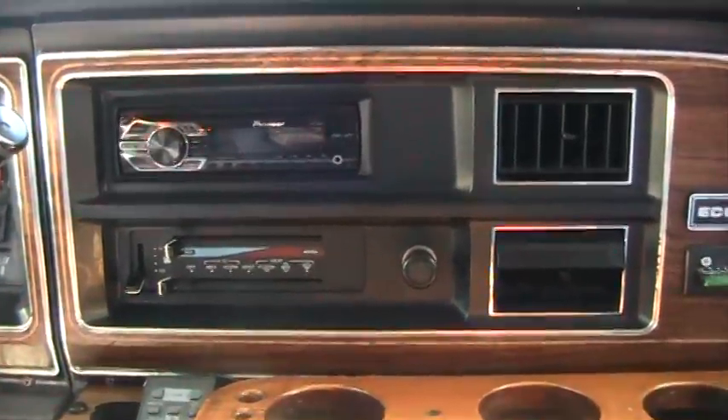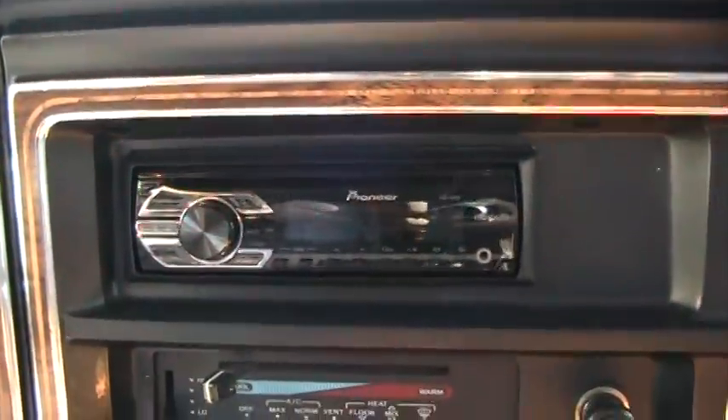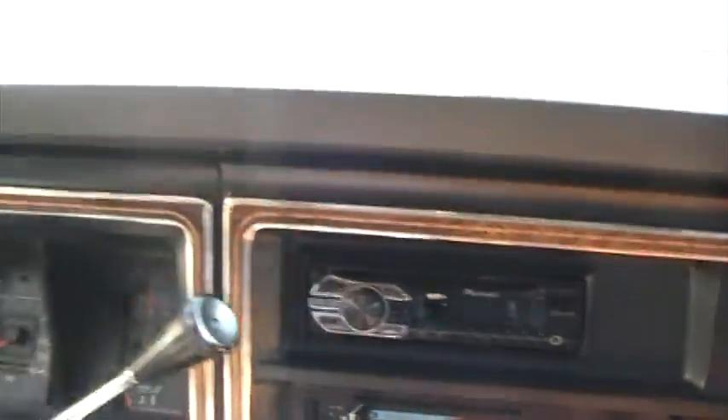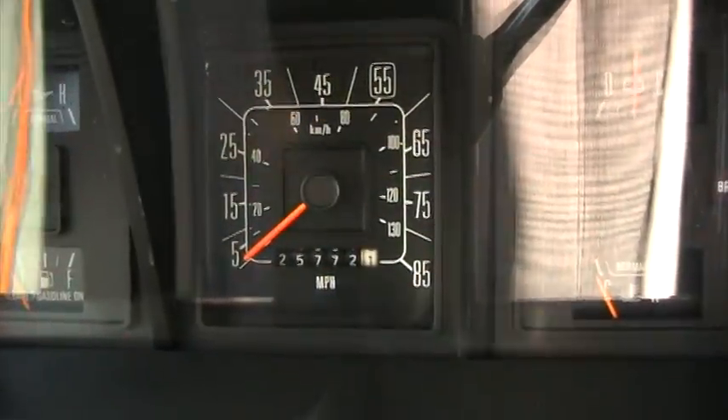It does have air conditioning in the dash, though it does not blow cold at this time. It has an aftermarket Pioneer stereo with a cassette player. There are 125,772 miles on the RV today.